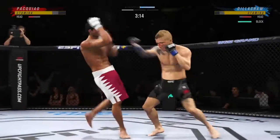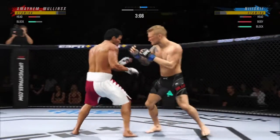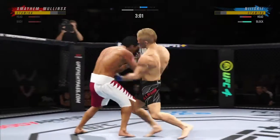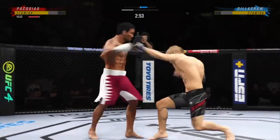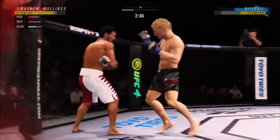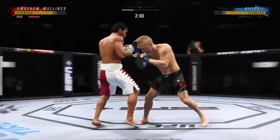Head kick! Superman punch now — back and forth we go! Straight right! Just missing on the uppercut there. That was a beautiful hook — it landed perfectly and it hurt his opponent very bad.